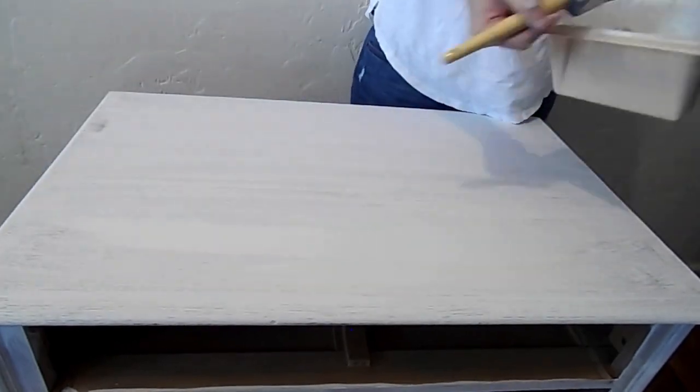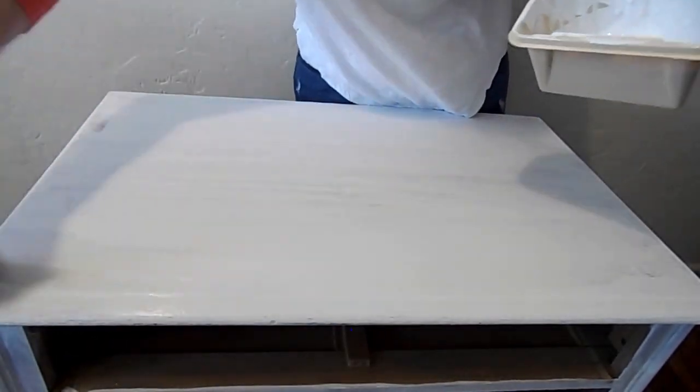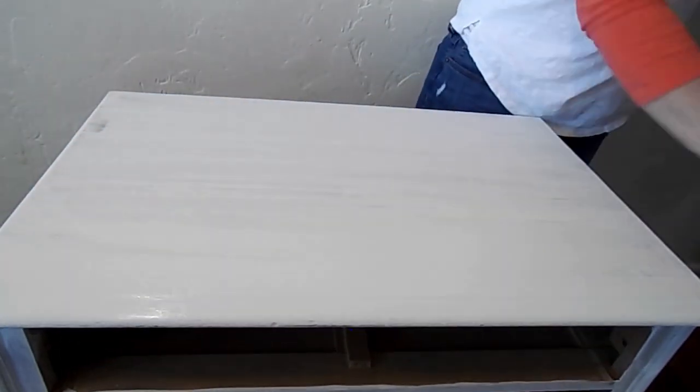Now I am going to apply the second coat. I did wait 30 minutes in between coats — that was the directions on the bottle. And overall I did three coats.